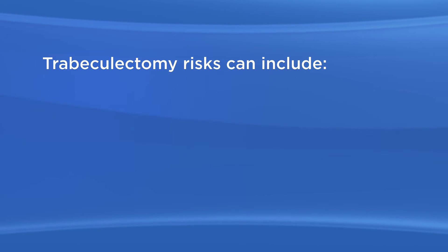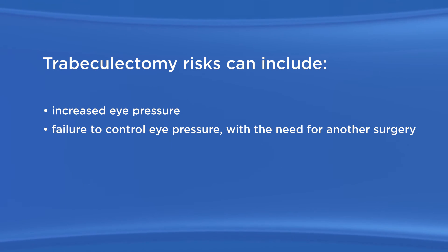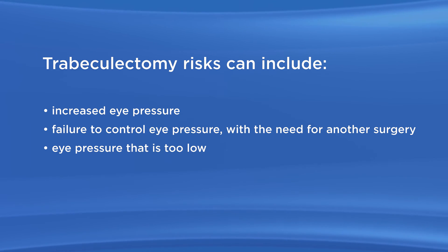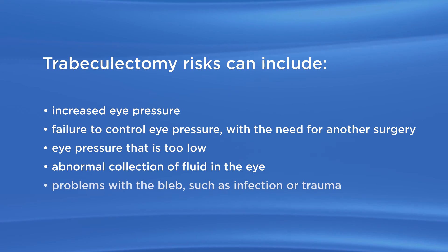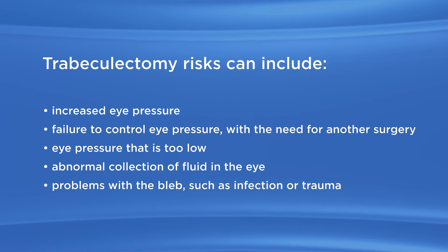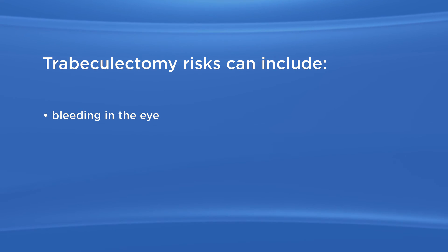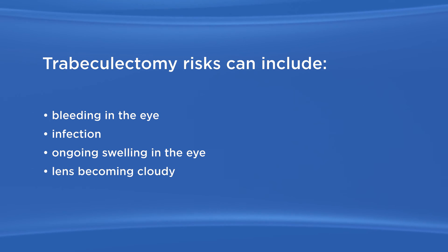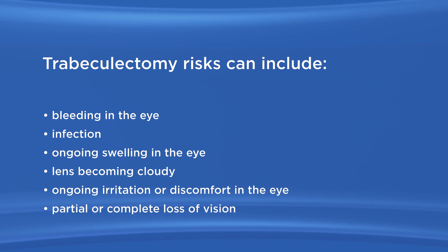As with any surgery, there are possible risks with trabeculectomy. These risks can include increased eye pressure, failure to control eye pressure with the need for another surgery either soon after or much later, eye pressure that is too low, abnormal collection of fluid in the eye with the need for a second surgery, problems with the bleb such as infection or trauma, damage to the cornea and or sclera, bleeding in the eye, infection, ongoing swelling in the eye, lens becoming cloudy, ongoing irritation or discomfort in the eye, and partial or complete loss of vision.